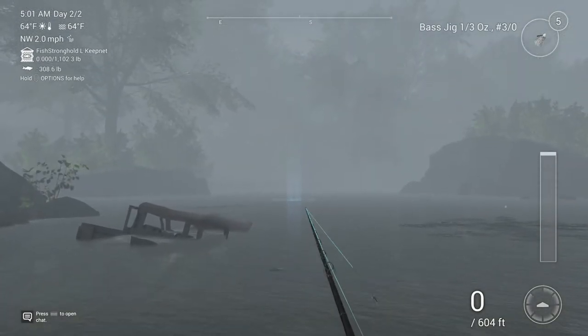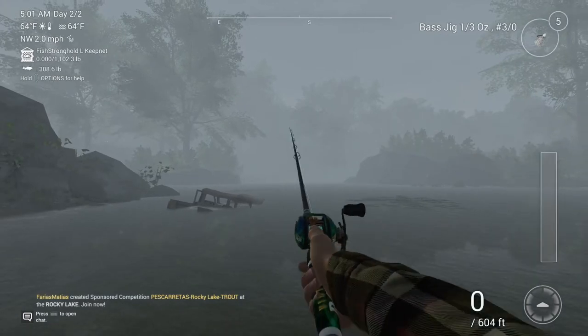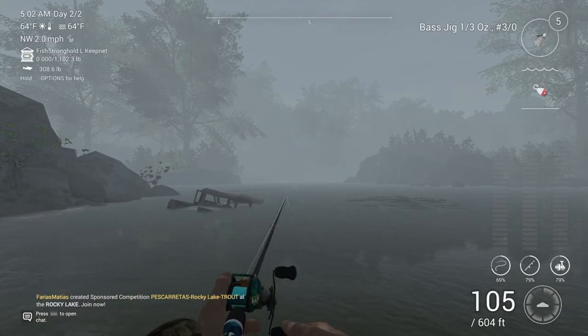You're going to want to cast no more than 130 feet — and I'll do the conversions for all our metric friends. You can do a lift-and-drop retrieve, or honestly, I let it sink to the bottom and then do twitching. I've had really good luck with that.